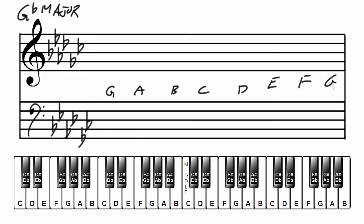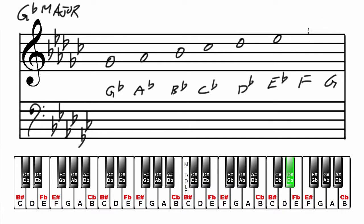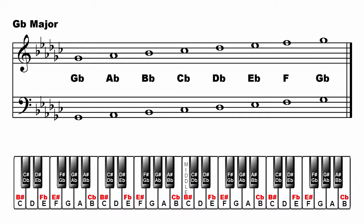Write the major scale in the treble clef: G flat, A flat, B flat, C flat, D flat, E flat, F, G flat. In the bass clef: G flat, A flat, B flat, C flat, D flat, E flat, F, G flat. That's G flat major.